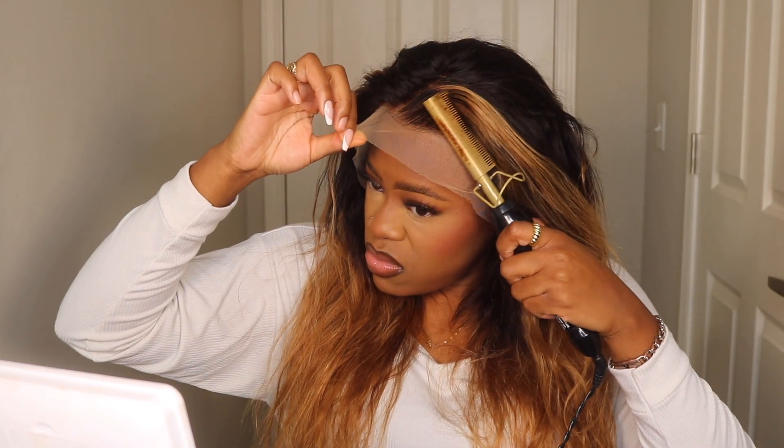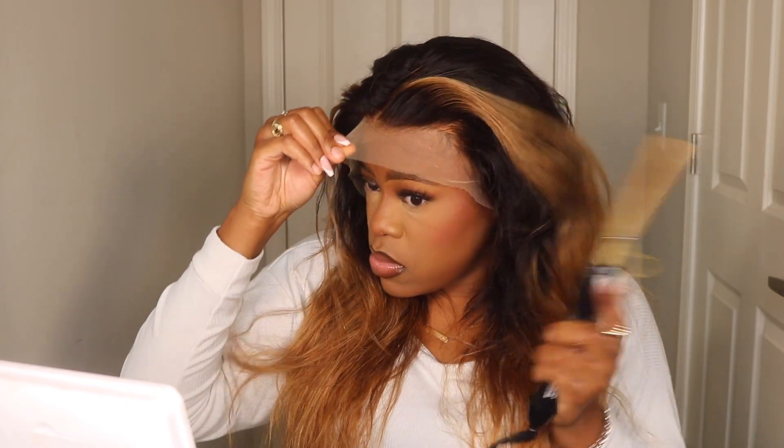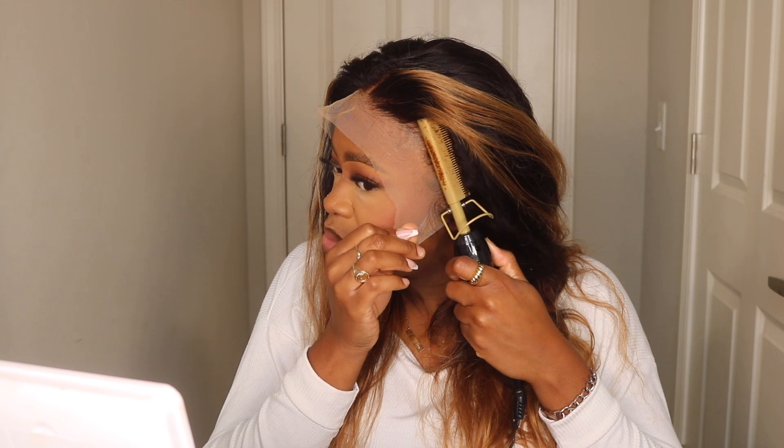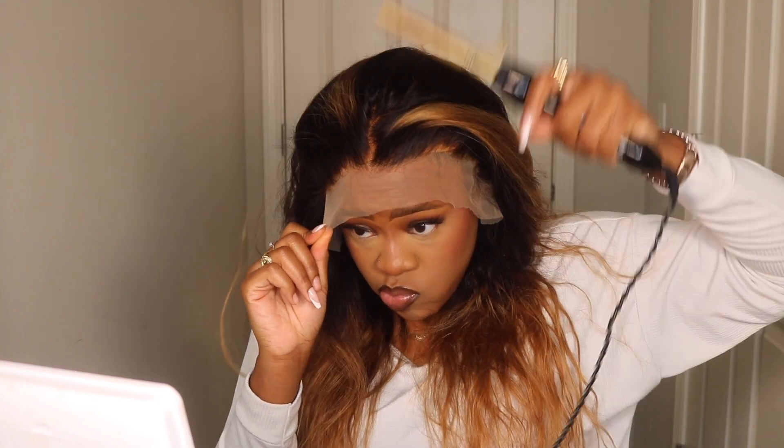We're going to get started with the installation process. I did bleach the knots off camera and washed the hair, so this is why you're seeing it in more of an air-dry state. When it comes out of the packaging, if you order this exact unit, it will be already pre-curled — when I got it, it had a lot of curls. I just washed it, conditioned it, let it air dry, and this is the texture we have.